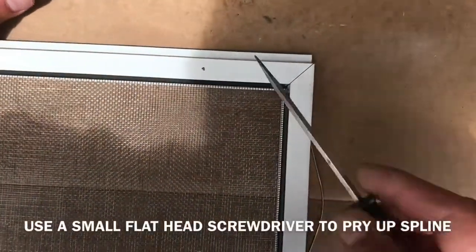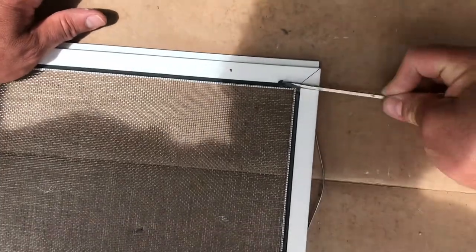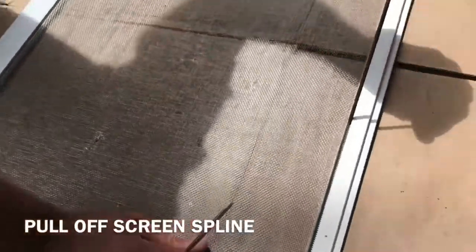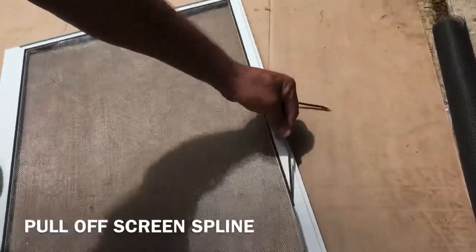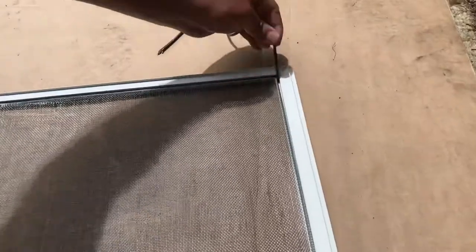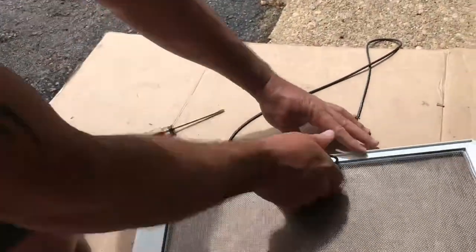First thing you gotta do is use a little screwdriver or something to get the rubber out. Just grab it and once you grab it, just pull it off. This just pulls all the way around. You could buy new rubber but I'm just gonna reuse the same one.